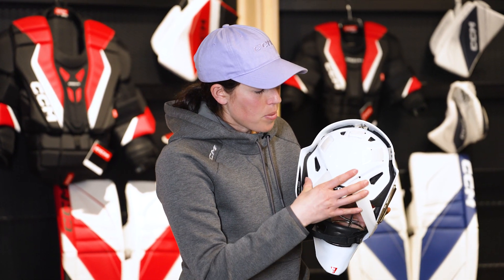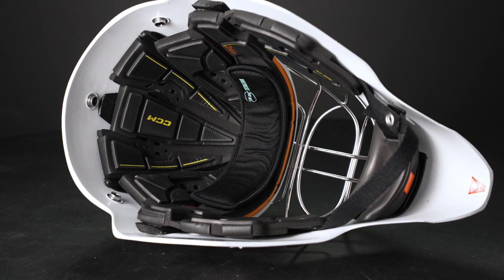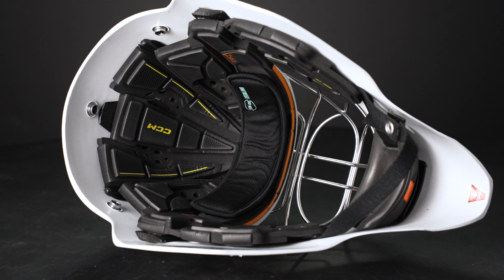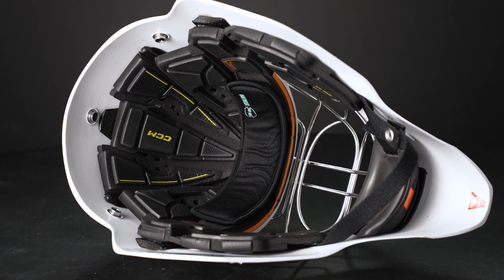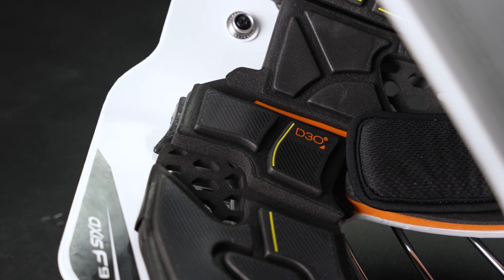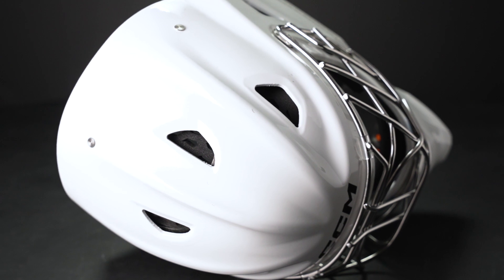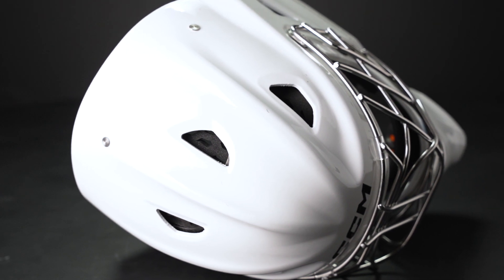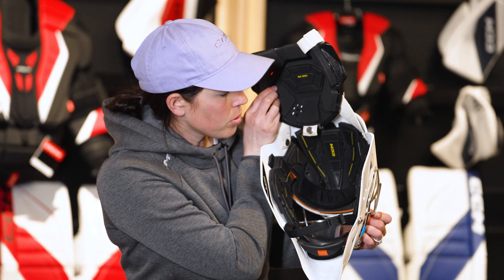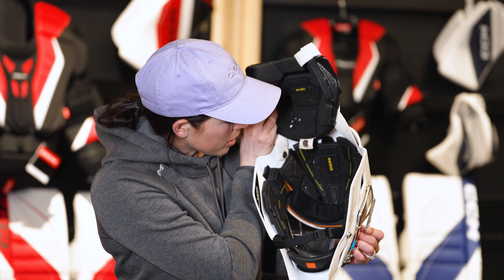It also features the new backplate, which provides a very accommodating fit overall when you combine it with the liner construction. As we open up the liner area, you'll notice a ton of technology highlighted by D3O in all key impact areas, including the temple and the forehead. It also uses our Airtek ventilation system, which means we have breathability built in to complement the ventilation holes and strategic airway channels built into the design.